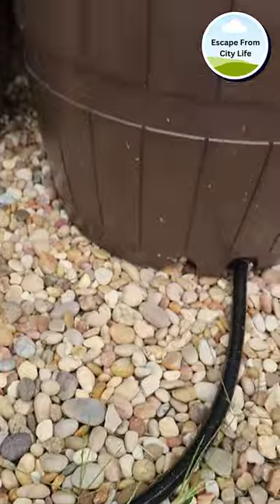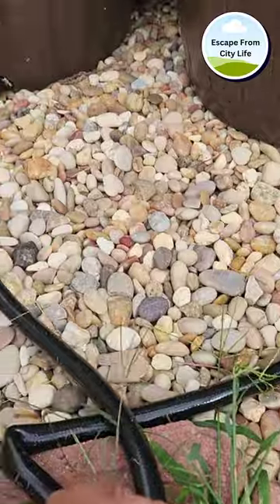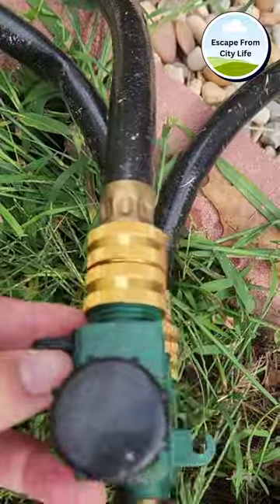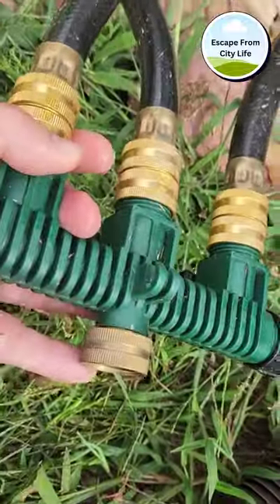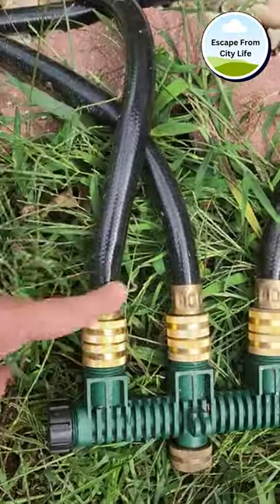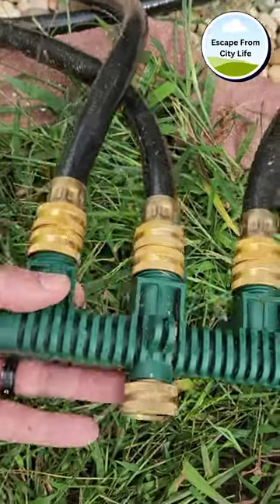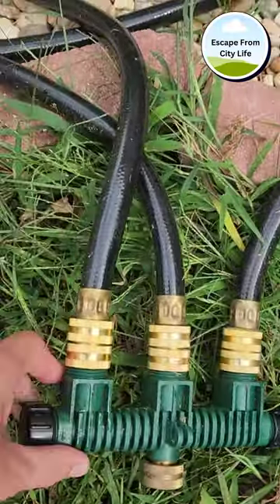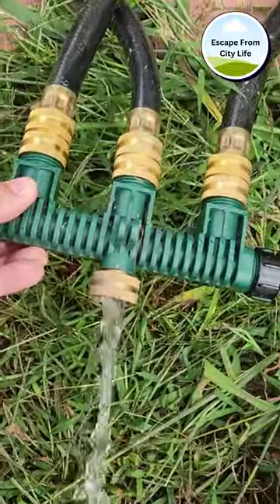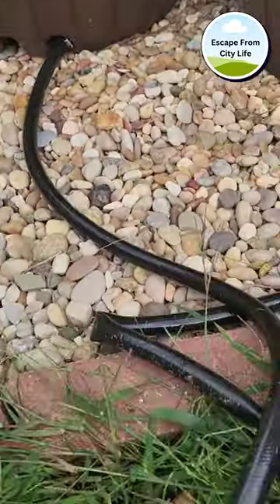This hose is going to this middle one right here, this one's going to this far one here, and then this one's going to the first one here. So if I turn on this nozzle right here, you should see water come out here at the end. It's like a three-to-one system — one, two, three hoses coming out of this one nozzle here. And you can hook a hose to this too. Let me go ahead and turn this on. As you can see, we're getting water flow coming out of this first barrel out of this manifold.